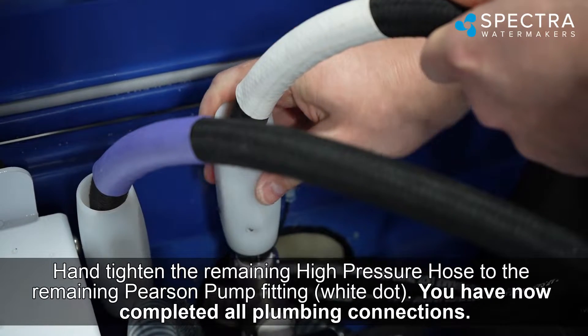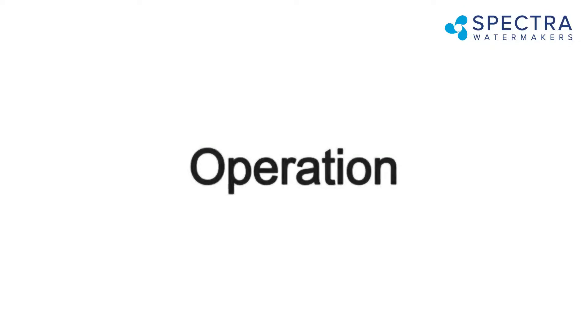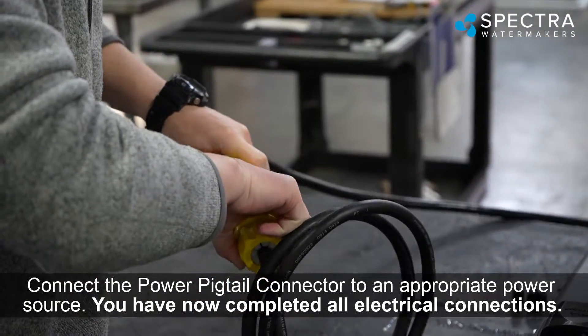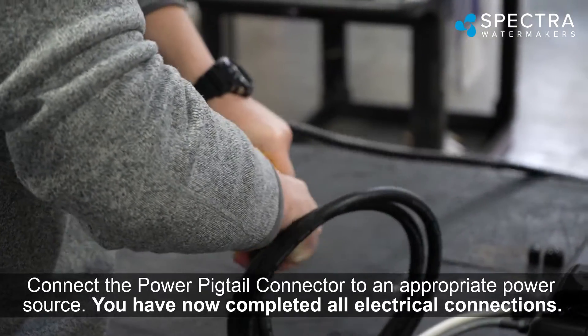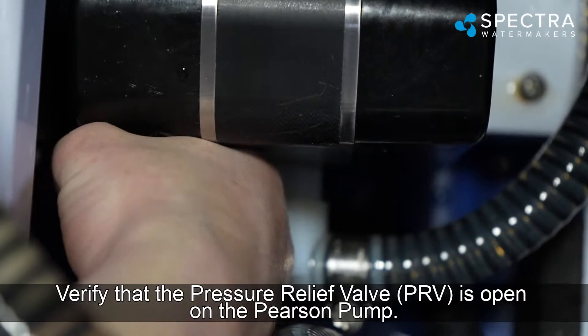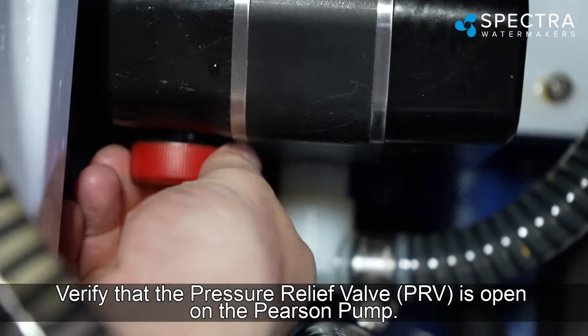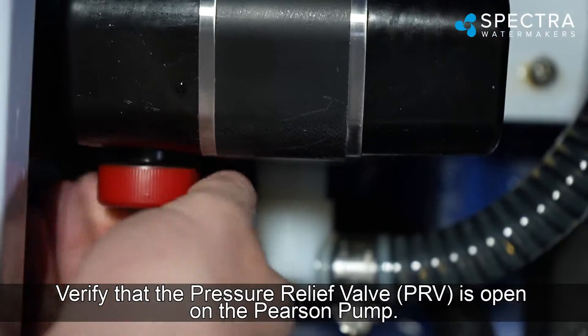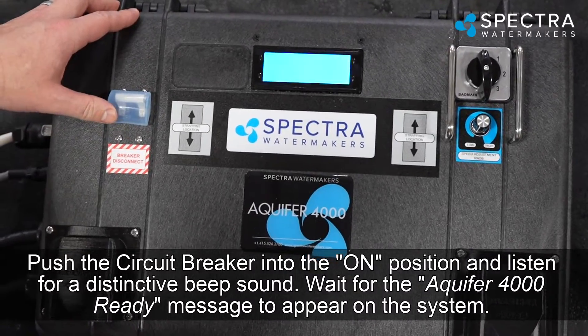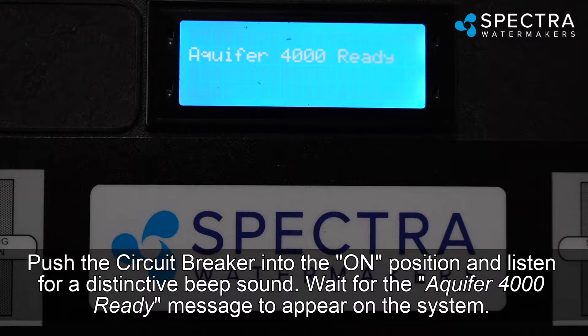You have now completed all plumbing connections. For operation, connect the power pigtail connector to an appropriate power source — all electrical connections are now complete. Verify that the pressure relief valve (PRV) is open on the Pearson pump. Push the circuit breaker into the on position and listen for a distinctive beep sound.